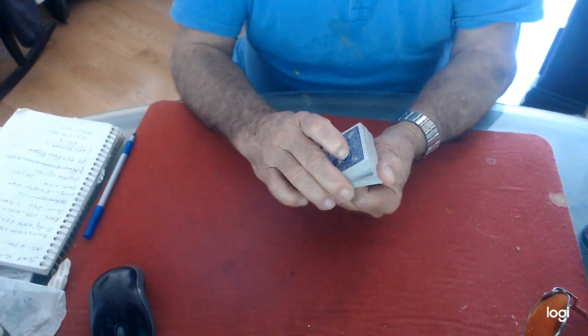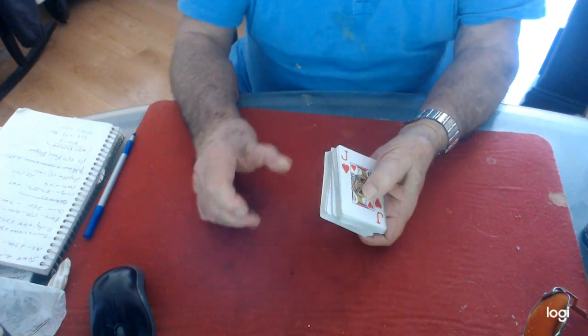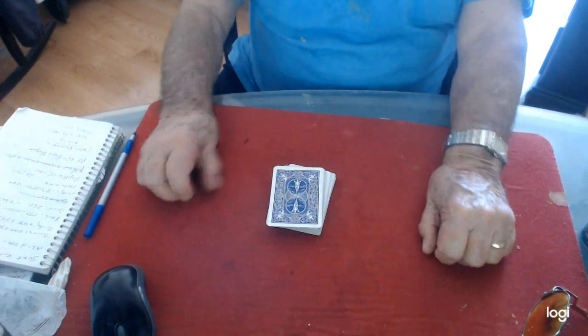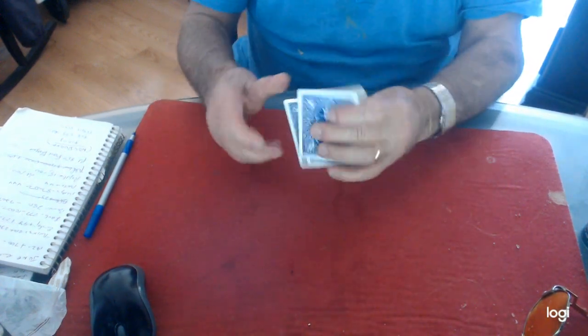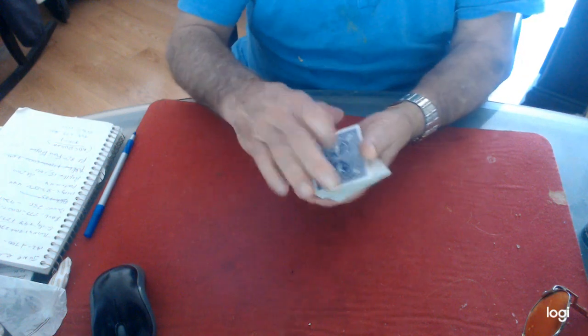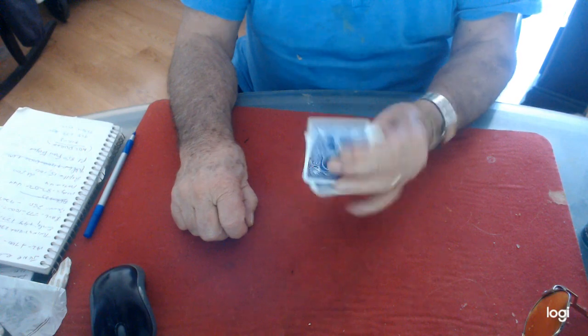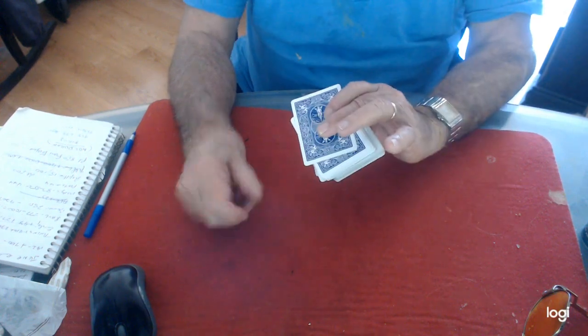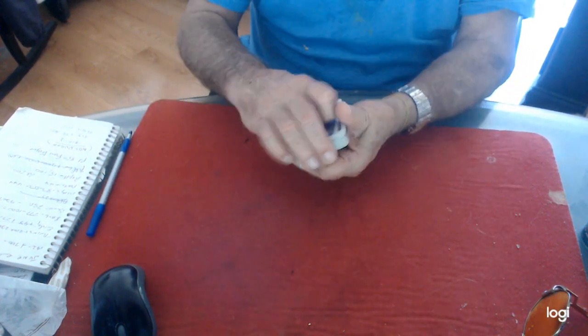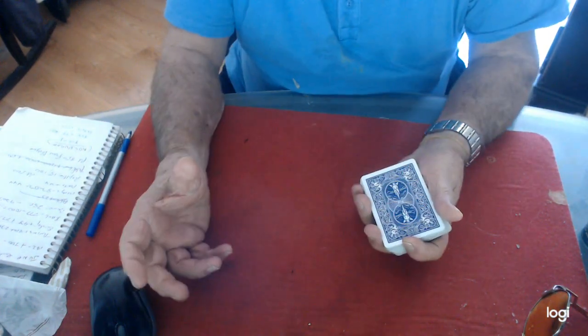Now here's a cut that I kind of developed. It's using the kick cut. I riffle down, I swing over, I turn this, I throw this here, and I turn my hand and drop it. At speed it would look like this — it looks like I just cut the cards. What helps it when I throw here is the turning of the hand. Swing, turn this left hand over, throw that pile on top, now turn the left towards me, and drop. Leave it sloppy — you don't want to be neat. You want to just leave it sloppy, like you just cut the cards.